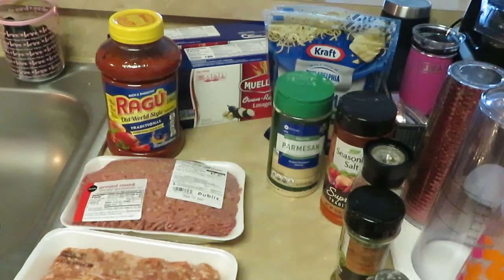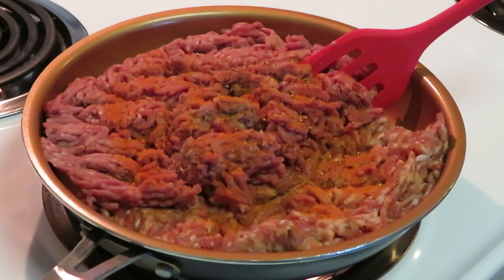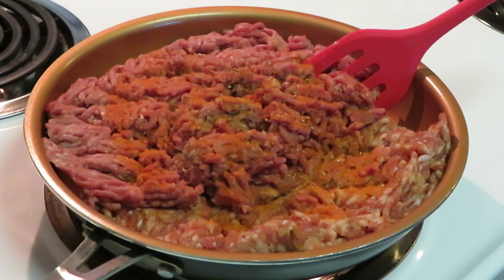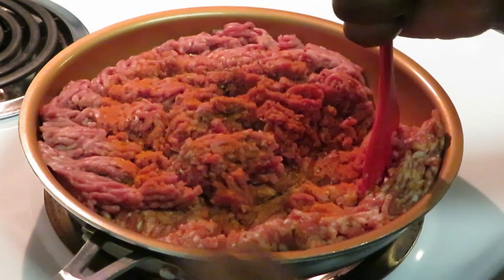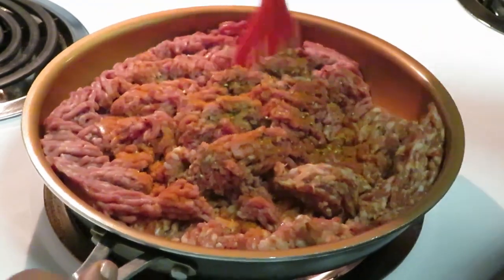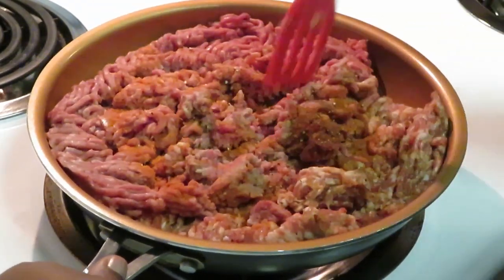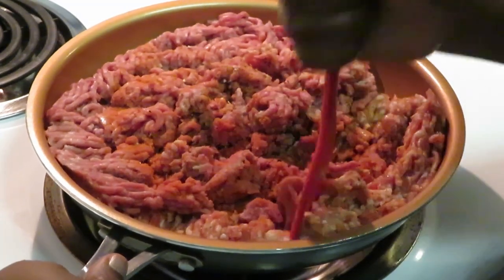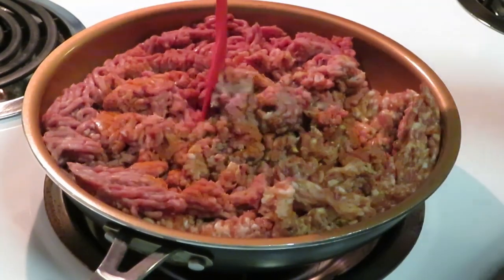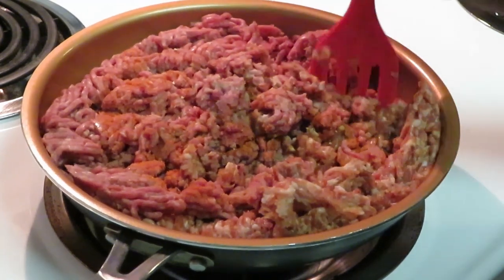Okay guys, I'm back showing you my beef and Italian sausage. I put them in the same pan and I've already got my seasonings in there. I'll go ahead and get the meat browned up. I put the beef and Italian sausage together in the pan and cook them up. It's a little crowded in there but your meat will shrink, so I'll get my beef all chopped up.